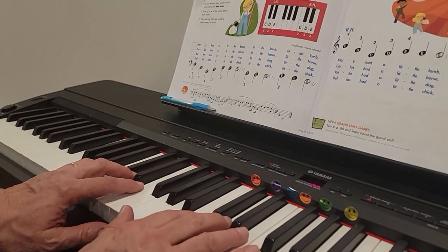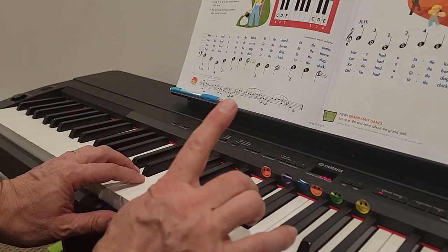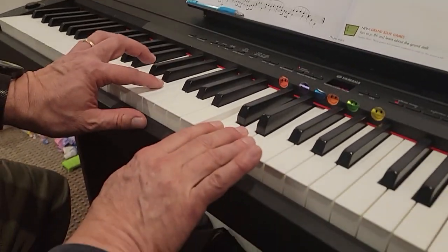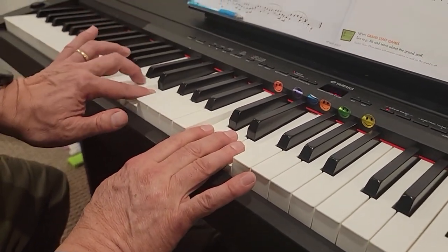All right, this is Mary's Rockin' Pets. Your right hand two-finger goes on middle C, D, and E. Your left hand two-finger goes on E, D, C down here.